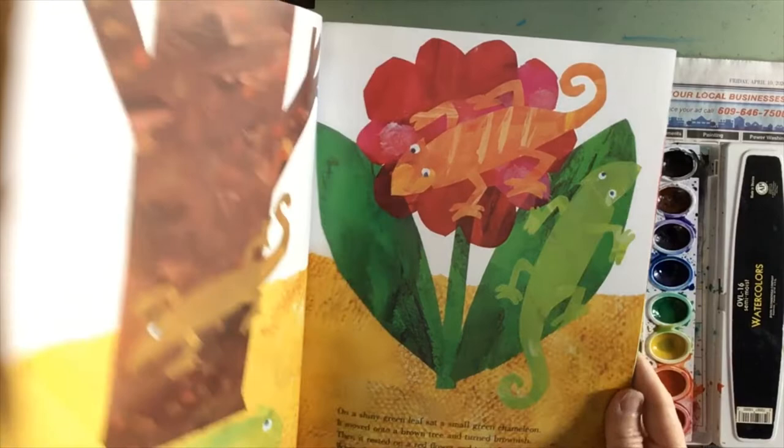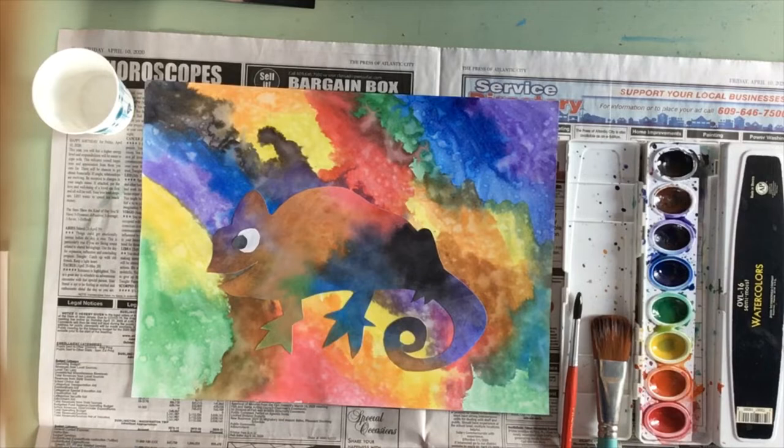In this project, we're going to paint a background and paint another piece of paper for our lizard. If you don't have two pieces of paper, you certainly could paint one and cut your painting in half.